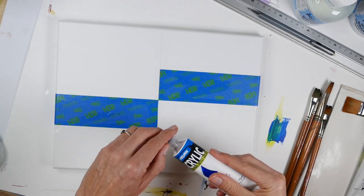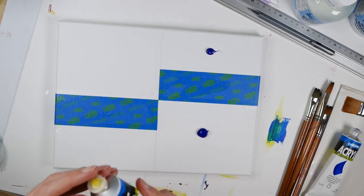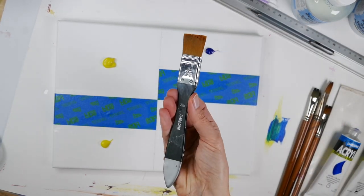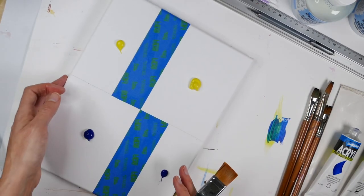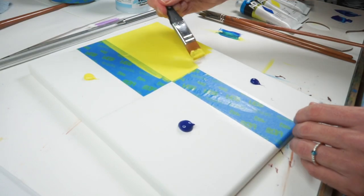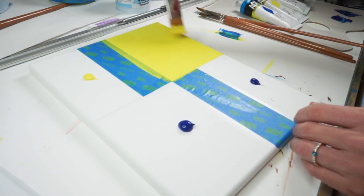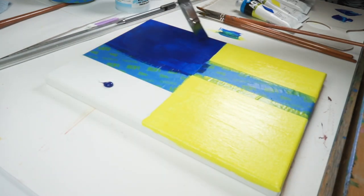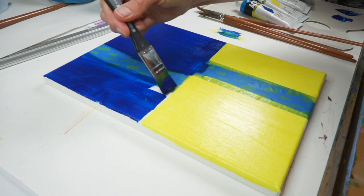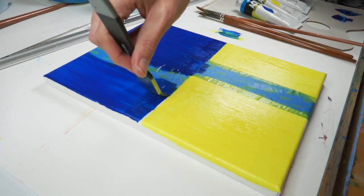Now you've done that, grab your phthalo blue Derevan flat brush and paint out the colors you've just attached to the canvas. The reason you use a flat brush is because it really helps you keep that line straight. It also helps you apply the color with limited brush strokes so you get a nice flat application of color.